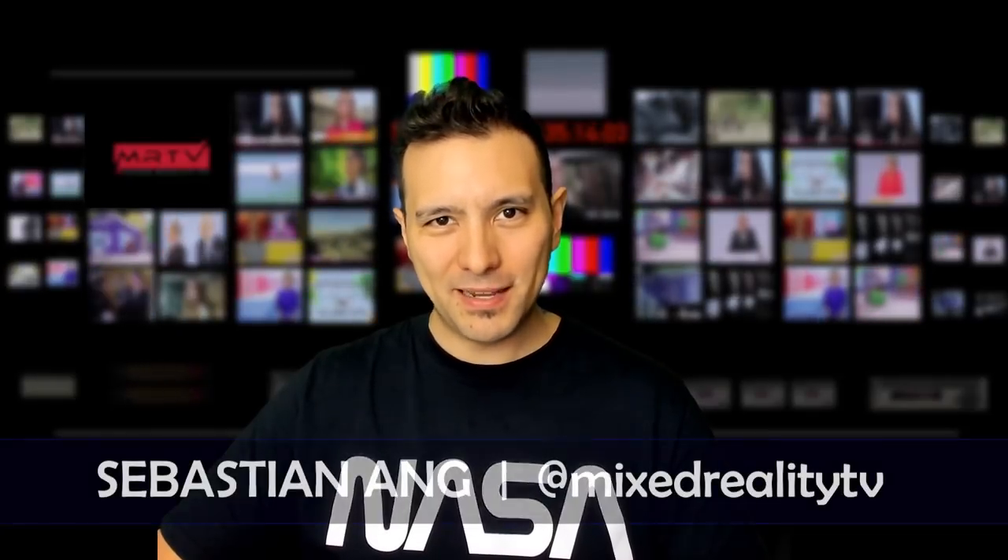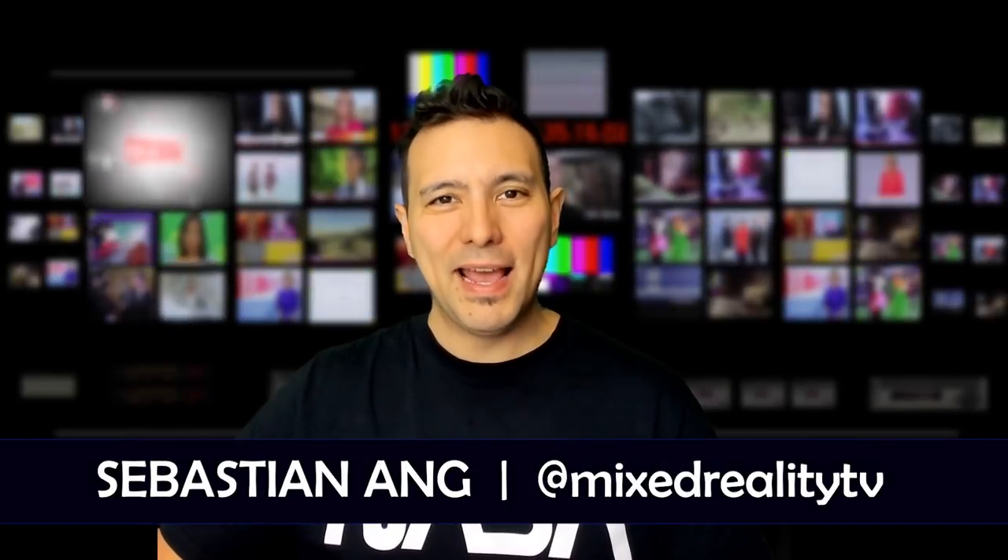Hi and welcome to MRTV. My name is Sebastian Ang. If this is your first time here and you're just as excited about VR as I am, then subscribe now and click on the bell button so you don't miss anything.